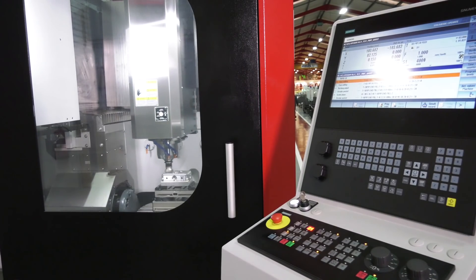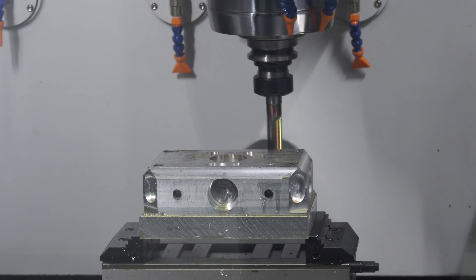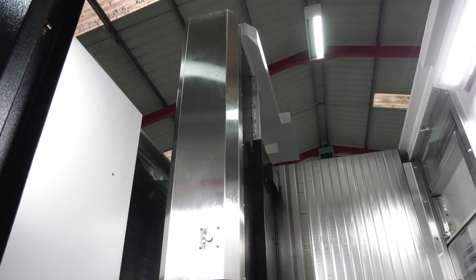That's right, it is a very accurate machine. On board is a 15,000 rpm direct drive inline spindle which has thermal compensation, and we've also got high accuracy Heidenhain encoders all over the machine.